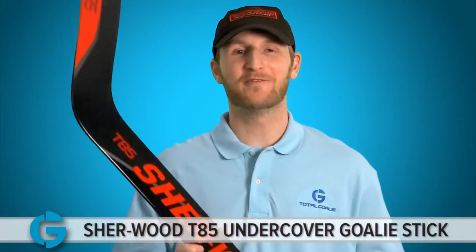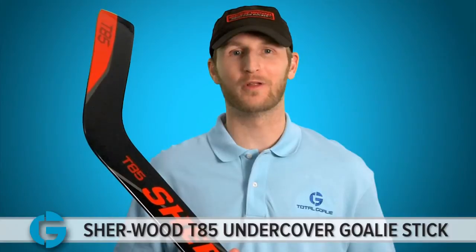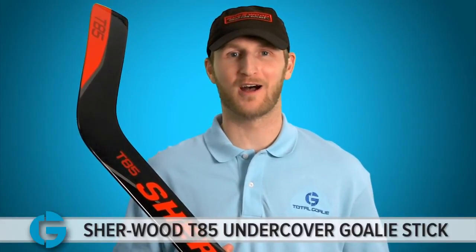Hope you guys enjoyed a look at the T85 Undercover Goalie Stick. These are exclusive to Total Goalie, so go pick yours up at TotalGoalie.com. See you next time.